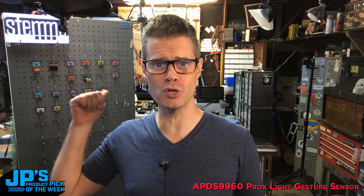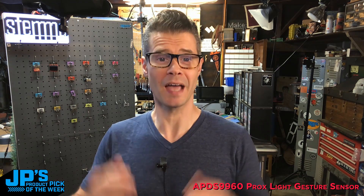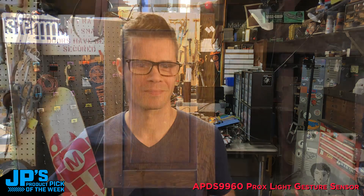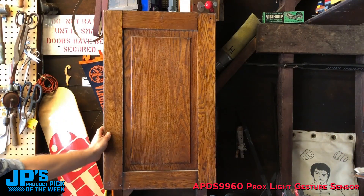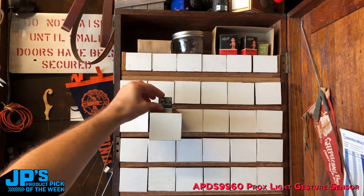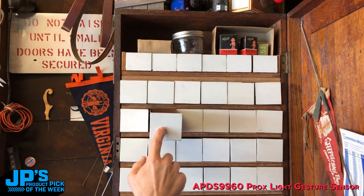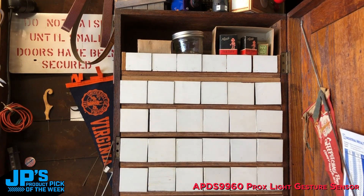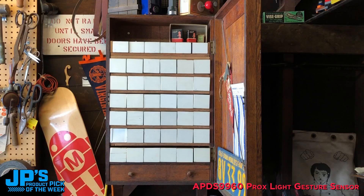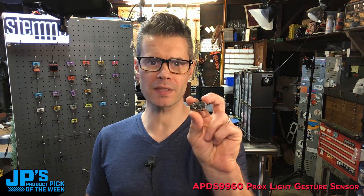I'm going to run over to the new products mystery cabinet, which is reloaded every week by some sort of imp — I've never seen this thing, maybe Lars does it. Let me head over there and grab one and then we'll do some demos. I've just gotten back from the long journey around my workshop to pick up my board. So there it is, the APDS9960. I'm going to show you a demo where I plug this in over the Stemma QT cable into an Itsy Bitsy.